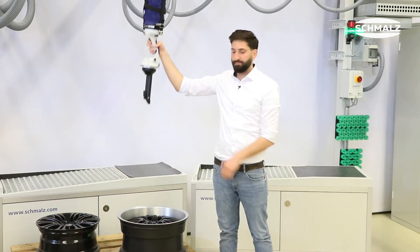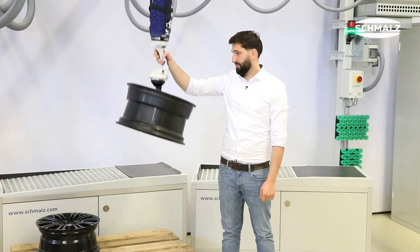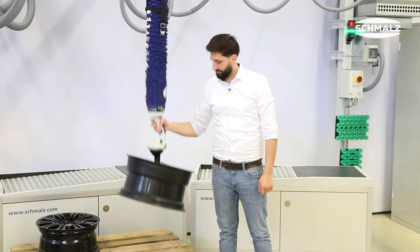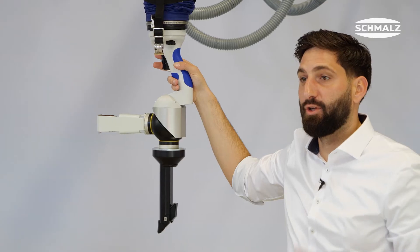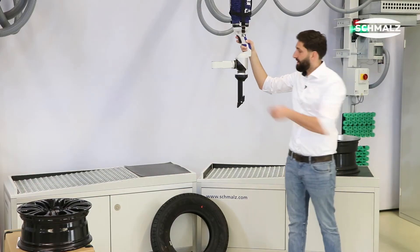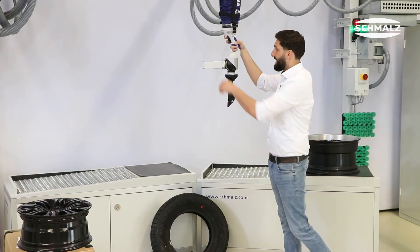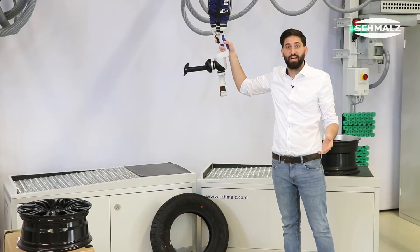With our central control system, you can easily grip, lift, drop and release the rim. Do you not only handle wheels but also tires in your process? With our two-in-one gripper, you can handle tires at a high picking rate without changing grippers.